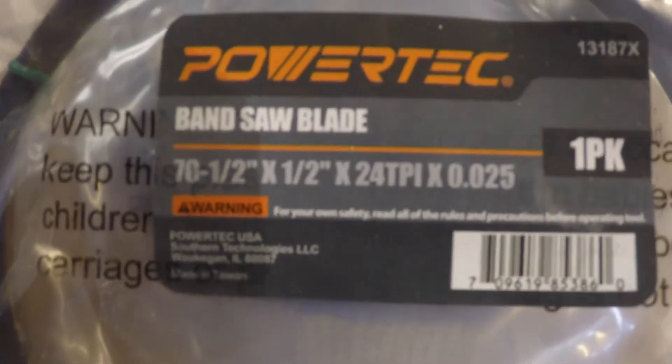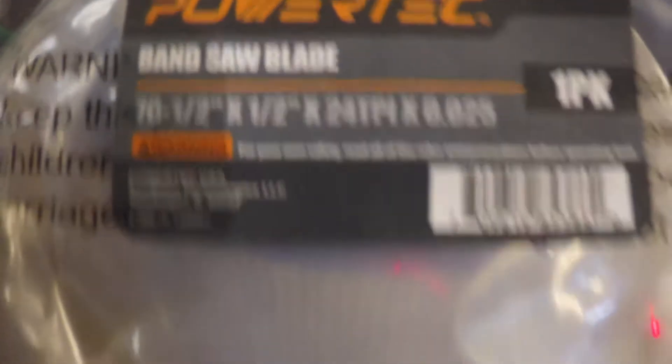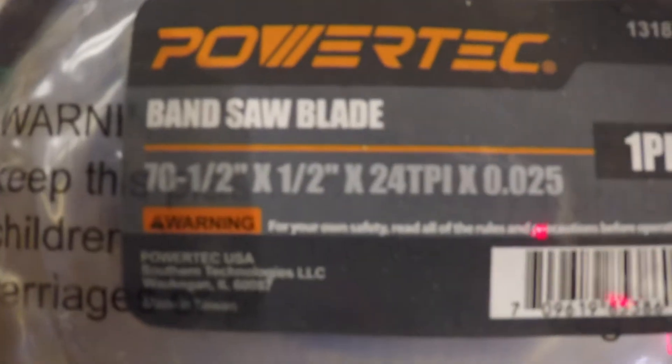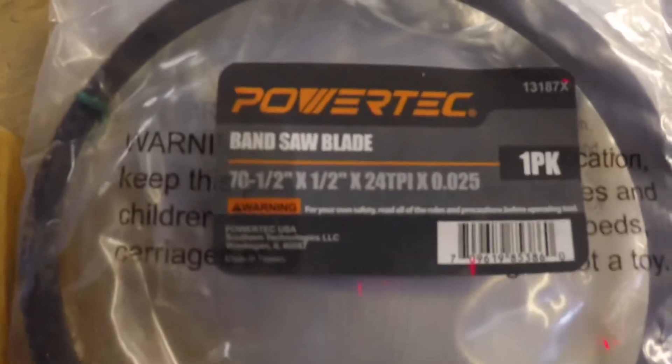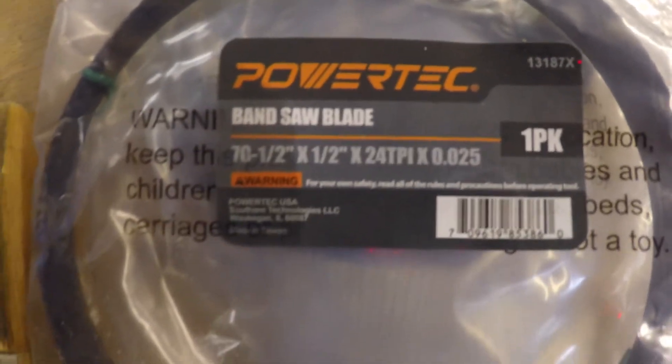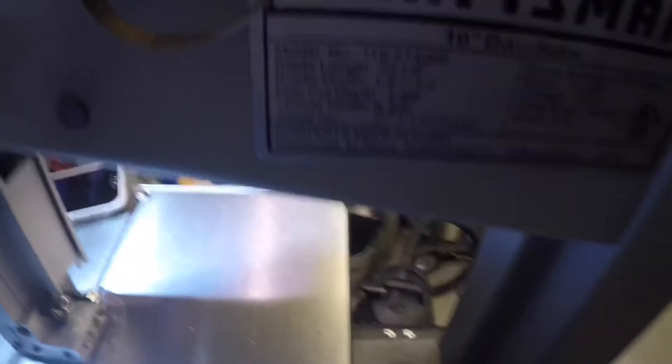The blade I use for the 10 inch saw is 70 and 1/2 inches long by 1/2 inch wide, 24 teeth per inch, and I believe the kerf is 0.025. I source this from a vendor called Power Tech through eBay. This is a backup blade — I don't know how many cuts I've made, but the actual blade on the machine now is the one I started with after some experimenting.